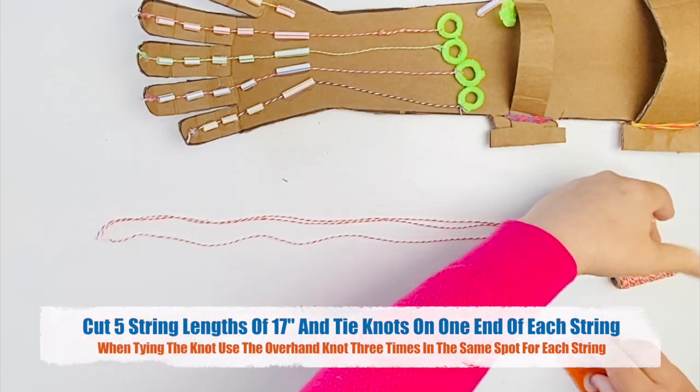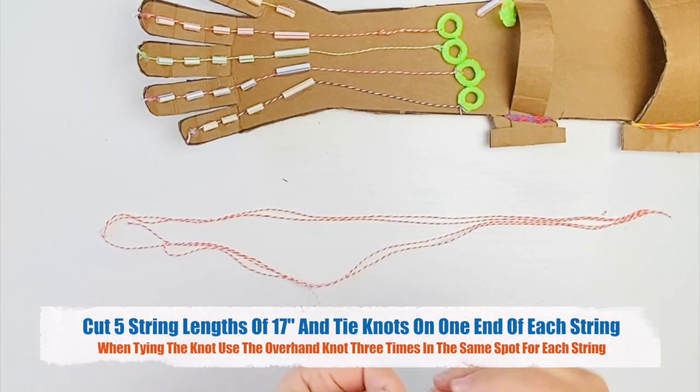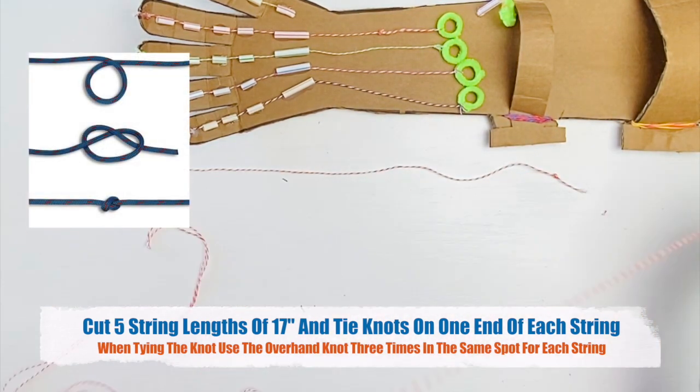Cut five string lengths of 17 inches and tie knots on each end of each string. When tying the knot, use the overhand knot three times in the same spot for each string.